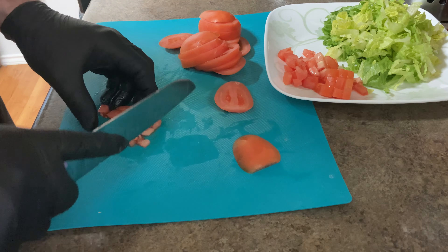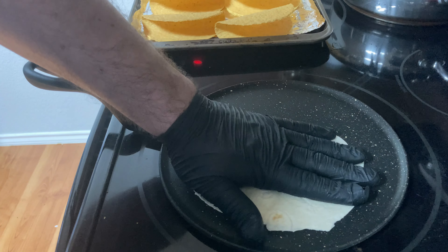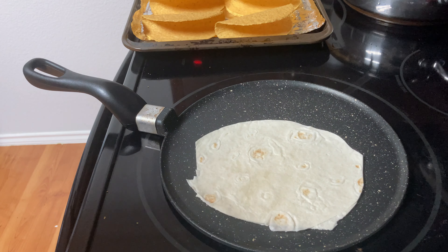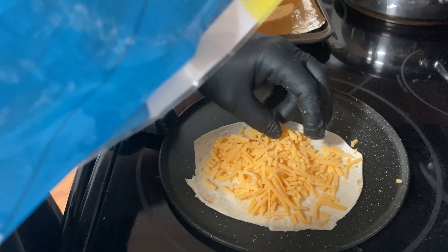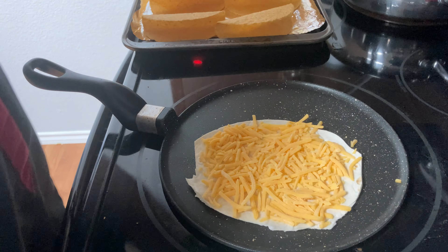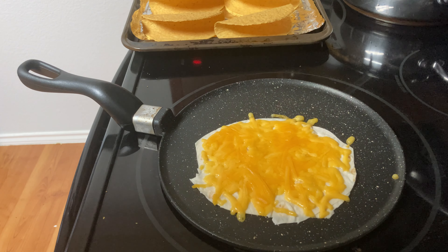Next we're going to create our tortilla base for the cheesy gordita. We're just heating up the tortilla on both sides so it's nice and warm, and when we put the cheese down it starts to melt. I operate with preheated pans — I'll say this in almost every single video — because you don't want to take 20 minutes on something you can do in seconds. Then put down your cheddar cheese; I recommend mild cheddar because it melts faster, or you can use the Mexican blend from the store.